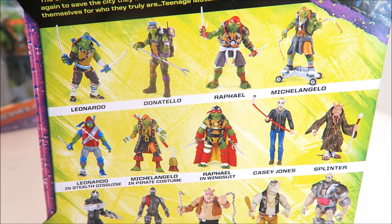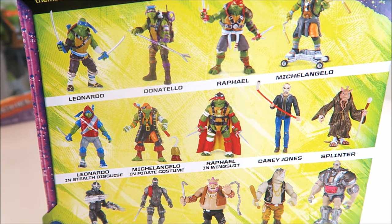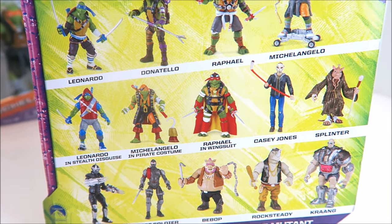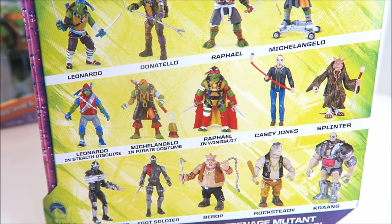You can also see additional figures on the back — Leonardo, Michelangelo, and Raphael special variants that have not come out yet. I will pick them up and show a video as soon as they do. I have a lot of Turtle videos coming your way — I should be working for the Shredder because I'm always catching those Turtles.